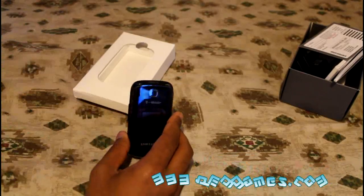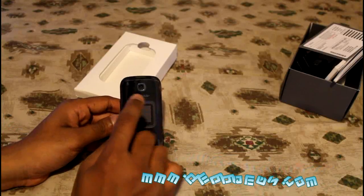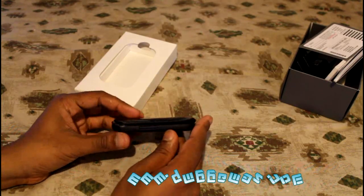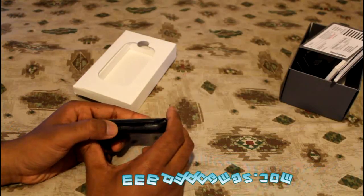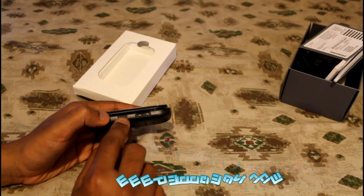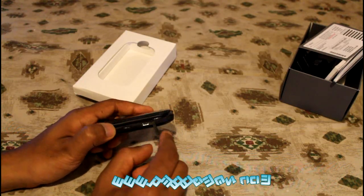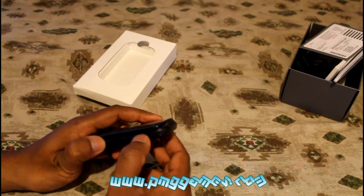The phone itself has a 1.7-inch display in the front and a 1.3 megapixel camera on the front. On the side it has a volume rocker, and on the other side it has a selection button or camera button — I'm not too sure — plus a micro USB port on the side which can also be used as a headphone jack.